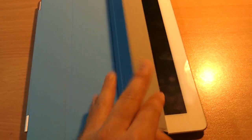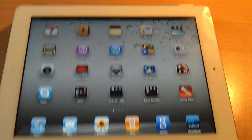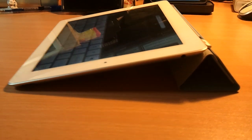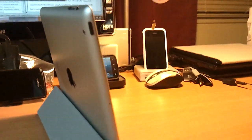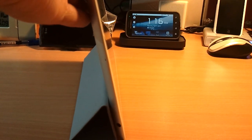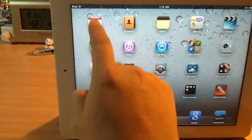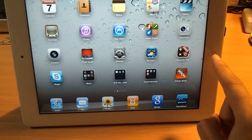Another good thing about it — as the Apple commercial shows — you can fold it into a triangular shape where you can type horizontally with a slightly elevated, slanted angle, which is pretty ergonomic. You can also put it upright with the case, and the triangular shape becomes a kickstand to secure the iPad 2. But you have to be careful when typing or touching icons on top, because pressing too hard might cause it to fall.